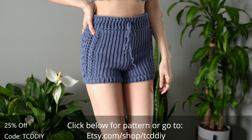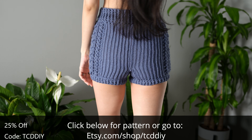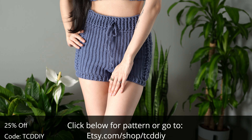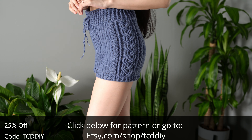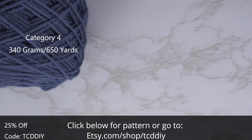Hey guys, I'm T and welcome to the channel. If you're new here, we make trendy and fun crochet tutorials twice a week. If you haven't already, smash that like button, drop a comment below and subscribe to join in on the fun. Today I'll be teaching you how to make crochet shorts. Outside of the cables, these shorts are fairly simple and a quick workup, so if you're looking for the perfect weekend project, look no further.